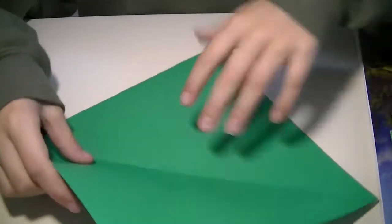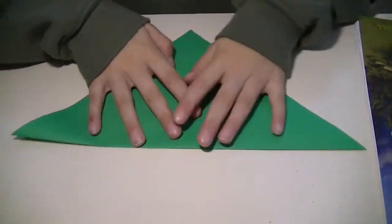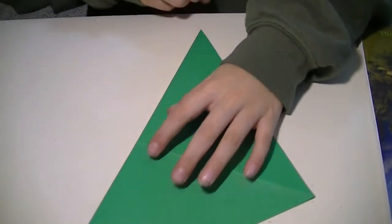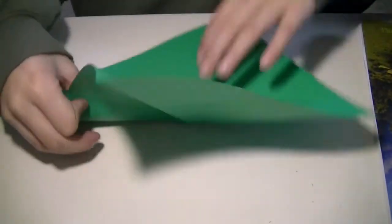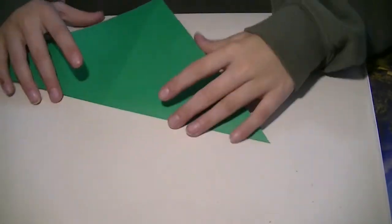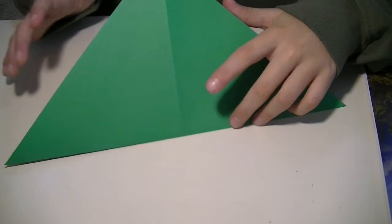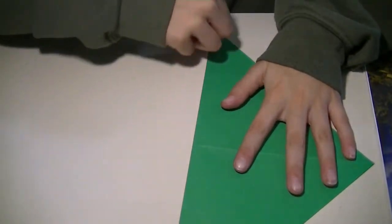So the first thing you're going to fold is a preliminary fold. And next you're going to fold it the other way around. Okay, I'm sorry — now the fold's done.